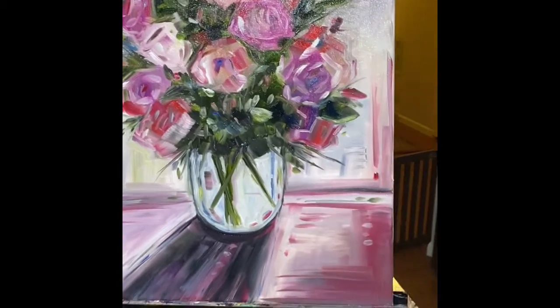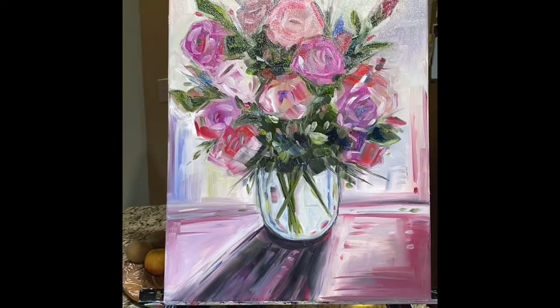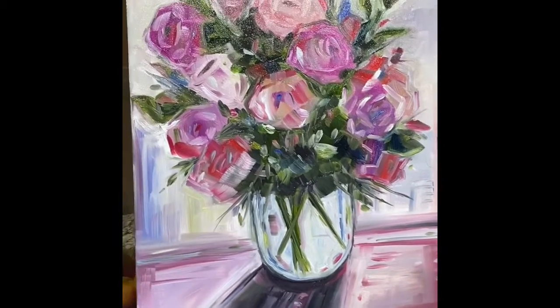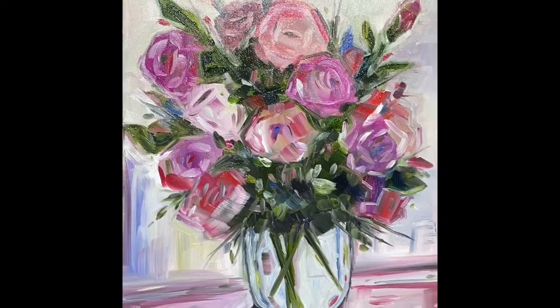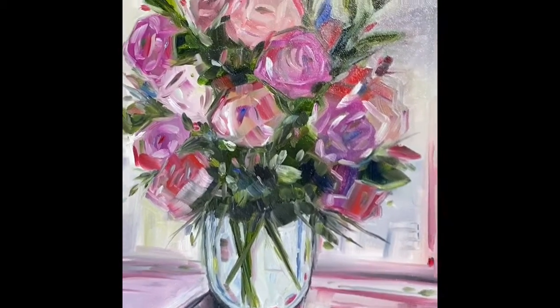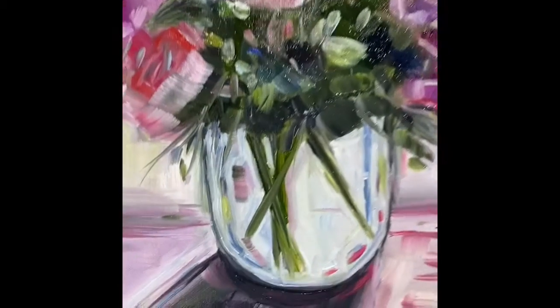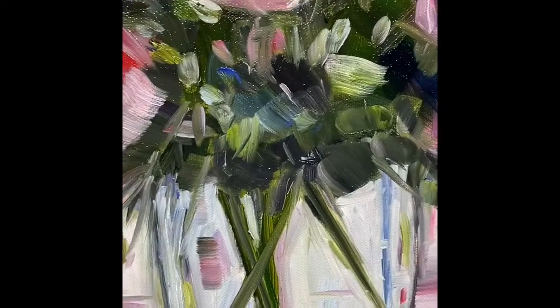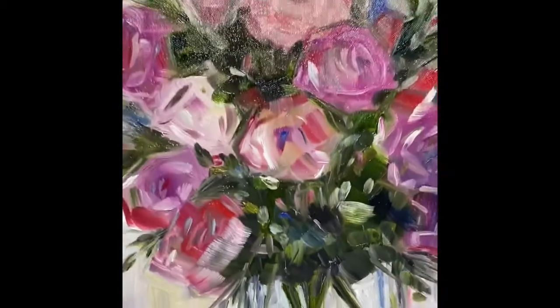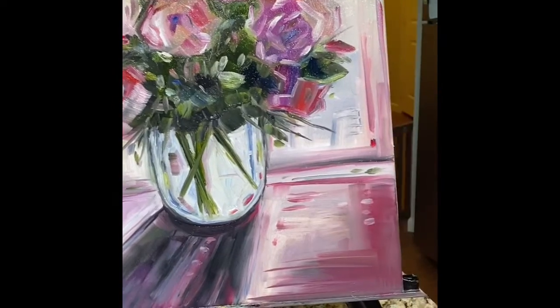Yeah, that's it. So this is huge — this is a big 16 by 20. This is another big floral. I got the courage to do another big floral after I had such good success with the last one. Lots of pinks, lots of mauve, lots of red, some splashes of blue, some hints of yellow — small, tiny hints of yellow in this one as well. Whites, just all kinds of colors, shadows, everything.